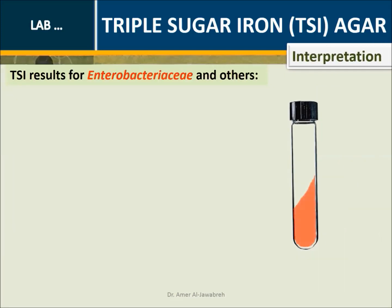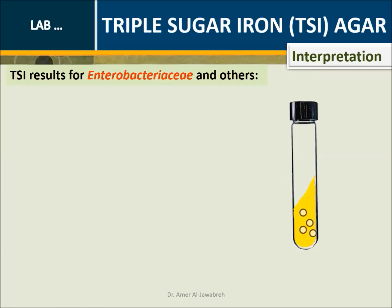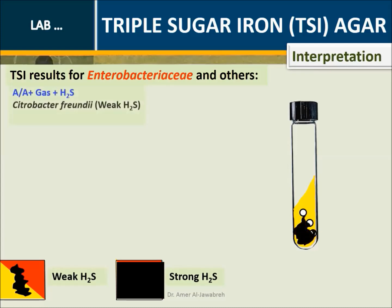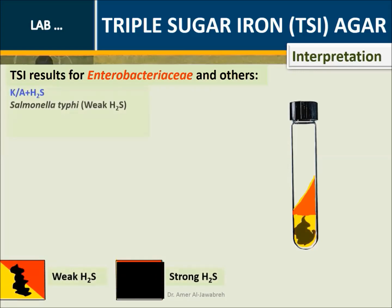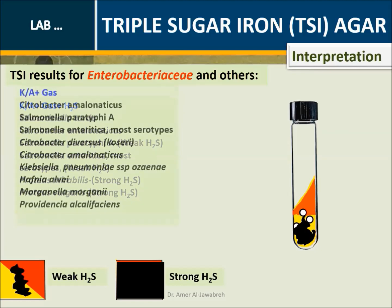Interpretation - TSI results for Enterobacteriaceae: K over K; A over A; A over A; A over A plus gas; A over A plus gas plus H2S; K over A; K over A; K over A plus gas plus H2S; K over A plus gas plus H2S; K over A plus gas plus H2S.